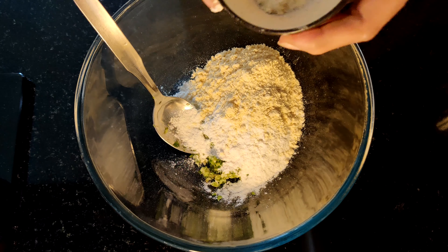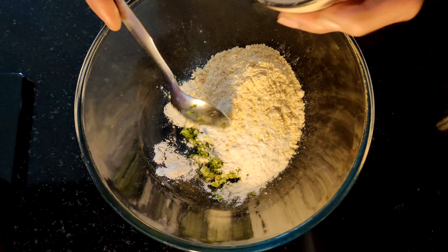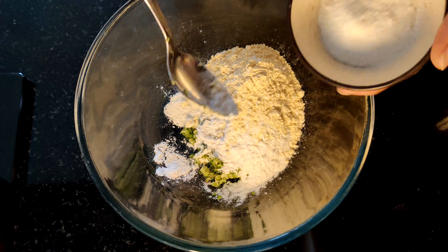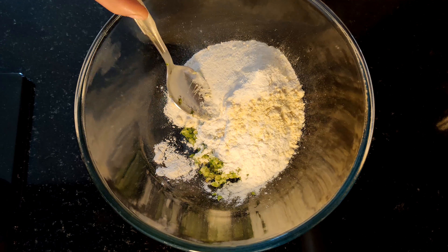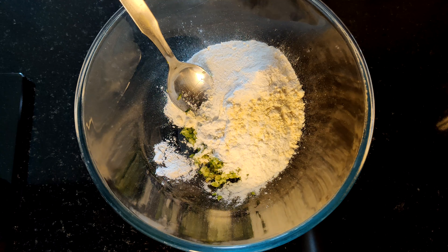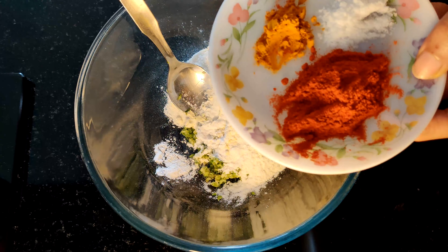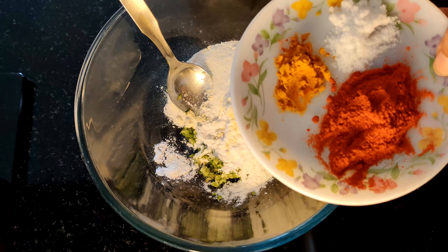We add 2 tablespoons of flour. 1 teaspoon of tea and 1 teaspoon of tea.